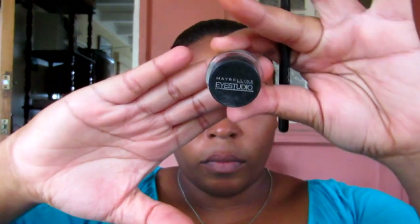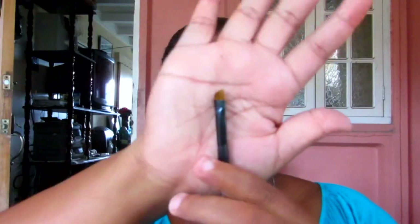I'm going to use my Maybelline Eye Studio Gel Liner in Black is Black and an angled brush, and I'm going to begin making my bold liner. I'm also using some of that gel liner just to apply in my waterline.